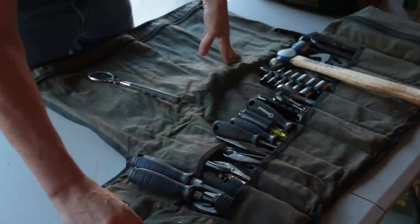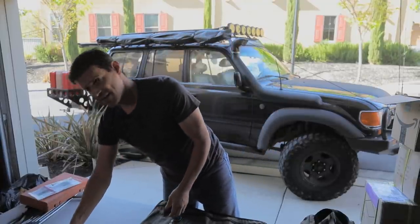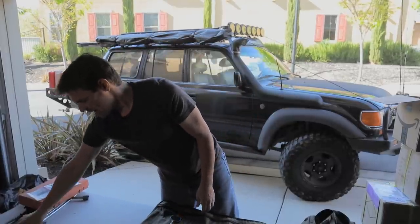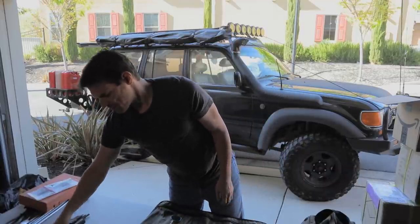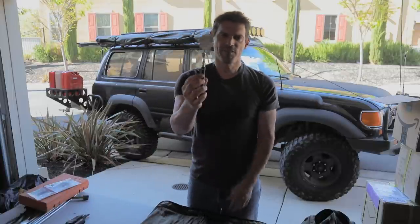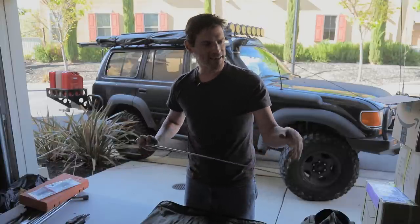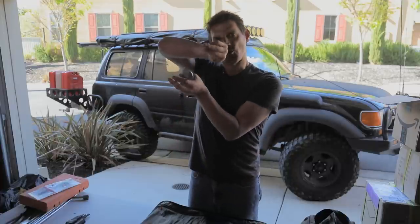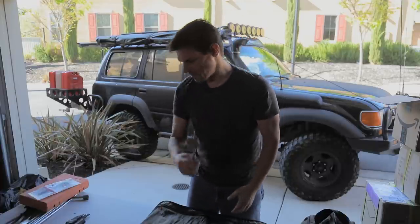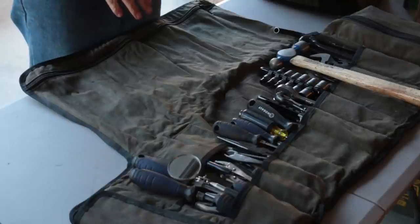I've got a couple of files in there, and over here a grease pencil — this comes in extremely handy, especially for tire repair. I also have a variety of Allen keys that slip right into that pocket. And one thing I find extremely handy: a little inspection mirror. If you drop something or need to identify an issue, you can take a good look and figure out whether you need to spend the next two hours trying to contort your hand to reach a specific bolt or part.